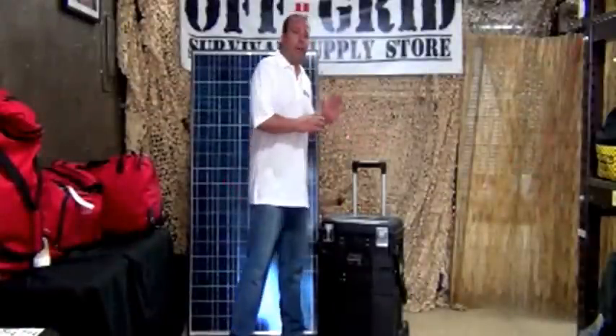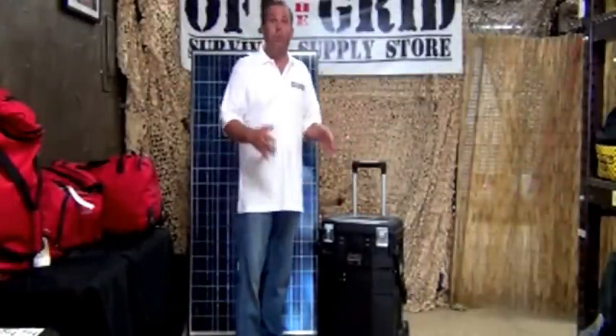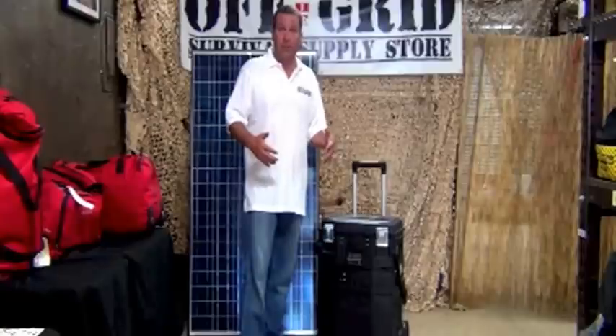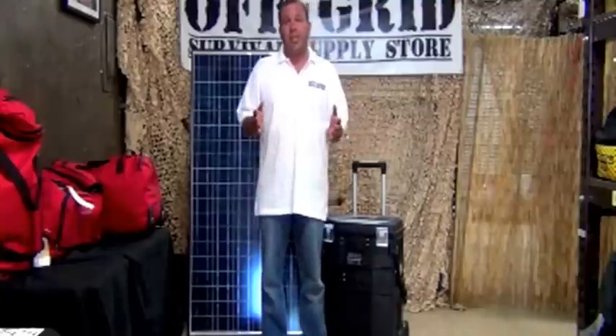You get the Grid Eraser, you get all the stuff that comes with it — everything to just plug and go. You're ready to go as soon as it comes into your house and start charging and start saving money. Not only can you use a Grid Eraser in an off-the-grid situation, but you could also use it to supplement some of the electricity you may be using at home now, which is going to start saving you money on your electric bills.